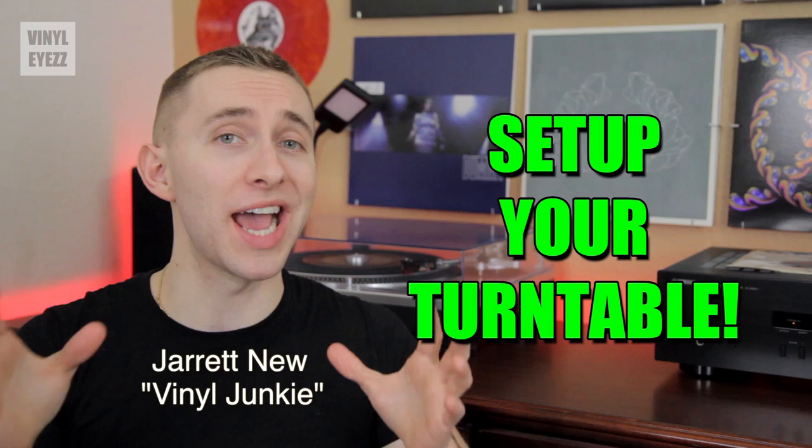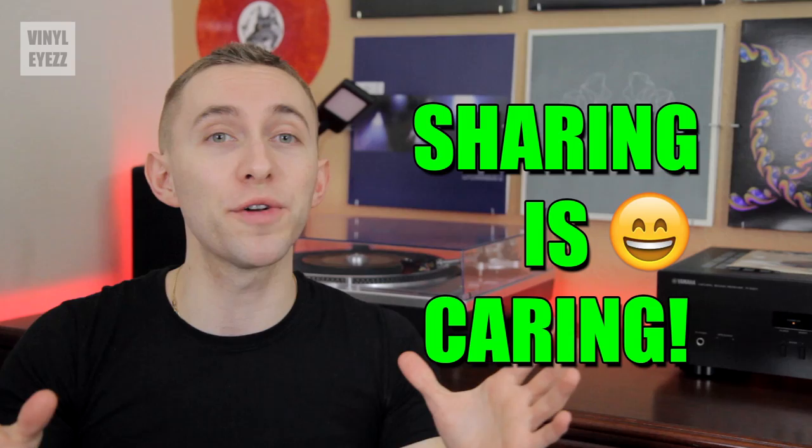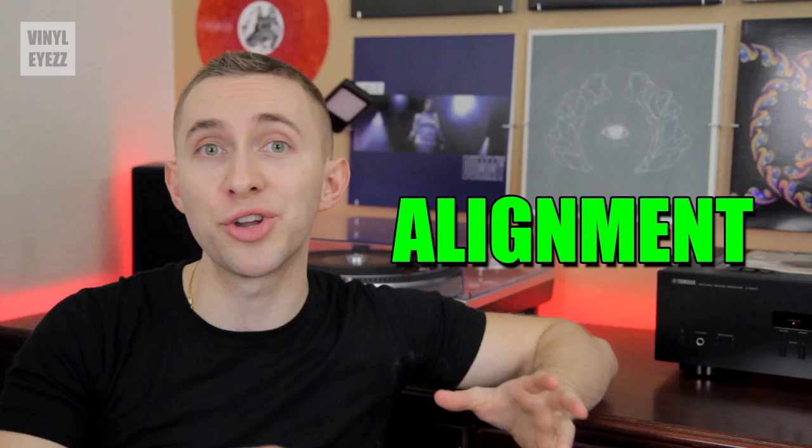Hey friends, welcome to Vinylize. I'm Jarrett New and today we're going to be talking about how to set up your turntable. This is the seventh video in a series that will cover the entire process from start to finish. Feel free to share these videos with all your friends who are just getting into records. In this video specifically, we'll be talking about aligning your cartridge to get the best crystal clear sound possible.